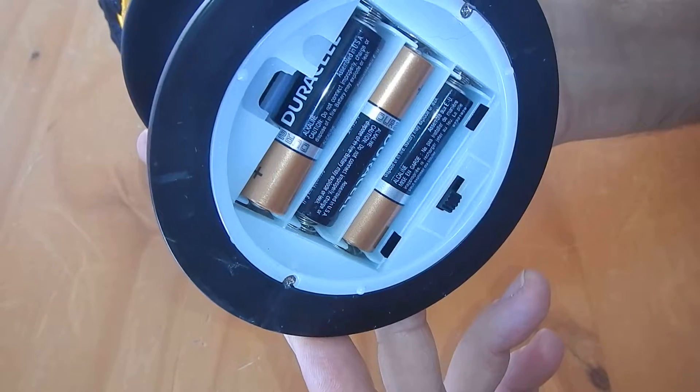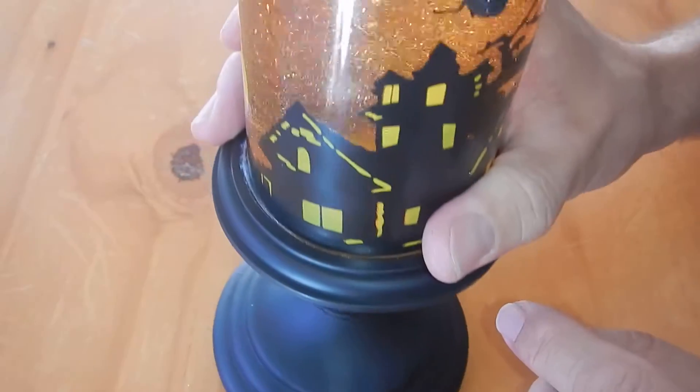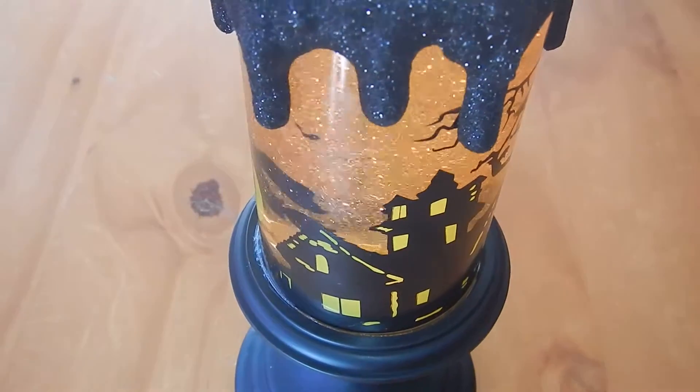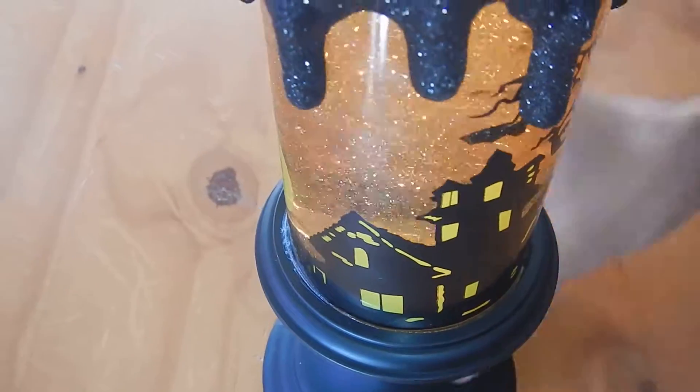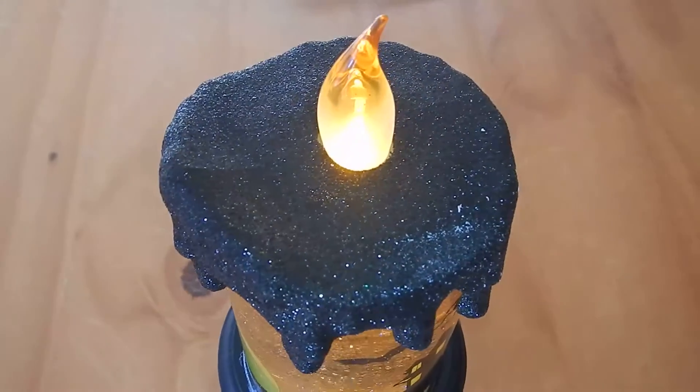It requires three AA batteries — they're not included. It's got an on-off switch on the bottom, and it also has a timer for auto shutoff. So overall you can see it's pretty cool. It's a decent size and I think it's a great Halloween decoration.